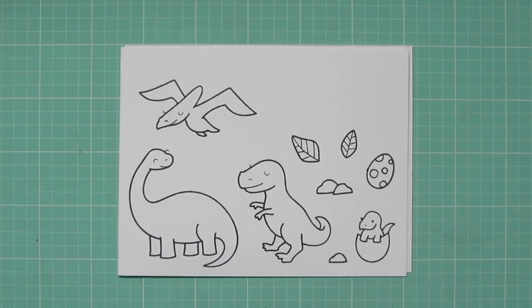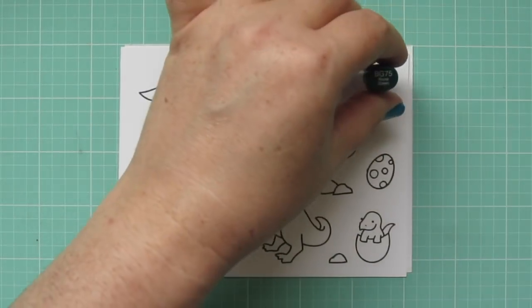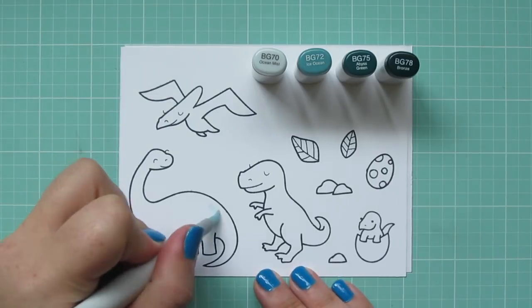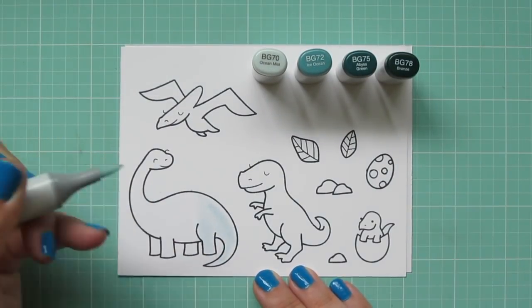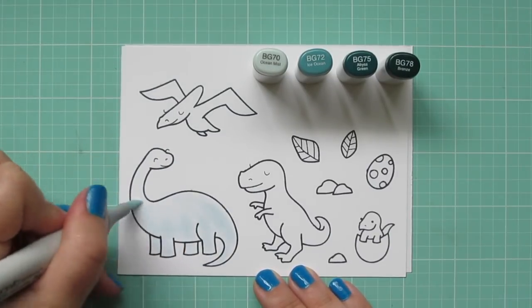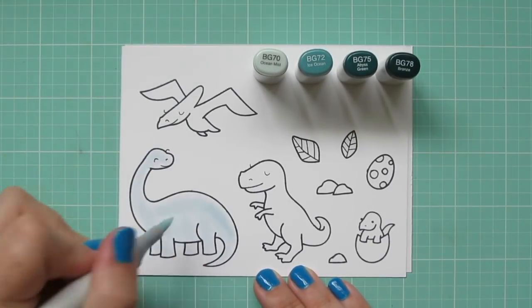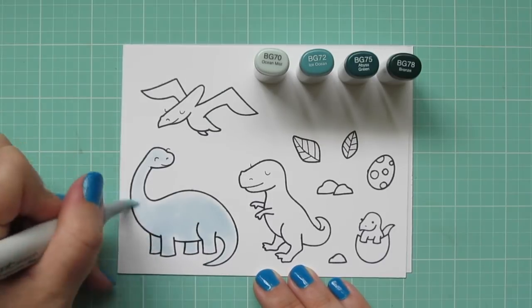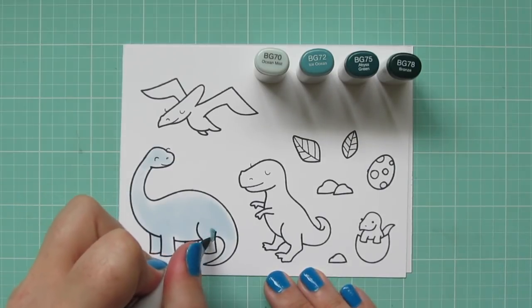I'm coloring with my Copic markers today, so I've stamped my images with Memento Tuxedo Black ink on some Copic-friendly cardstock. I'm starting with my Brontosaurus, and for her I'm using BG70, BG72, BG75, and a little bit of BG78 towards the end. I started with that BG70 and I'm just doing an all-over layer to really saturate the paper since she's such a big image — it just helps your ink to be able to flow a little bit better.